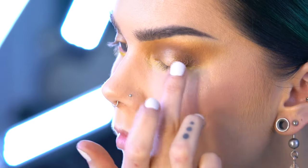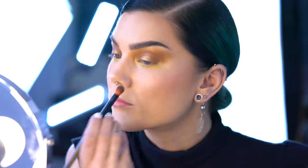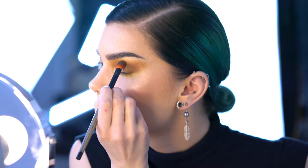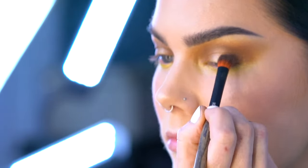After that I'm taking Virgo and dabbing it onto the middle of my eyelid with my finger, just for this shiny, nice halo effect. You can always blend it out a little bit more with a brush if you want to.